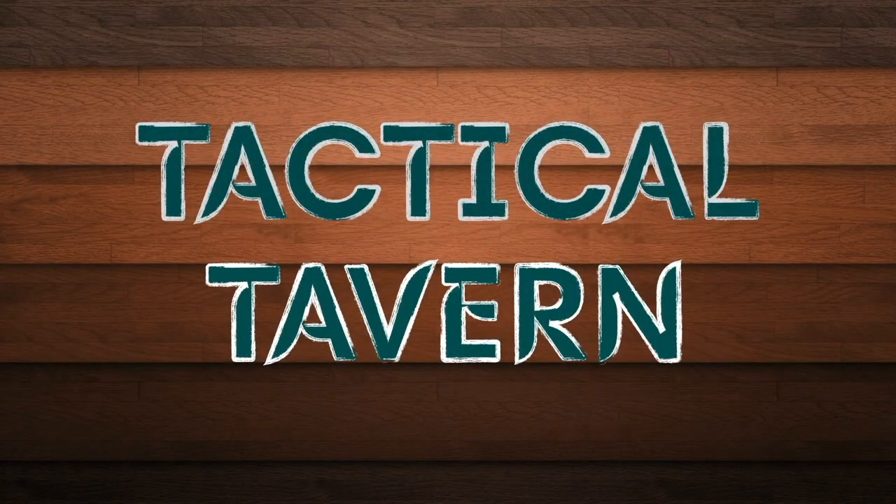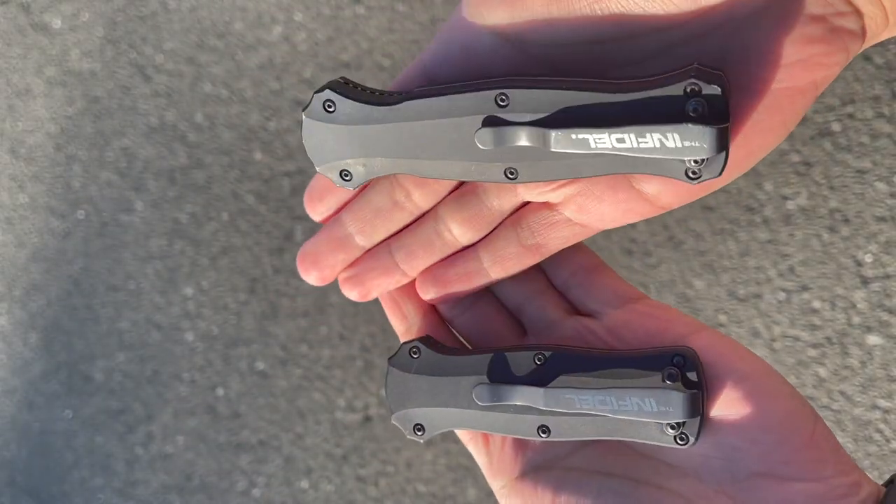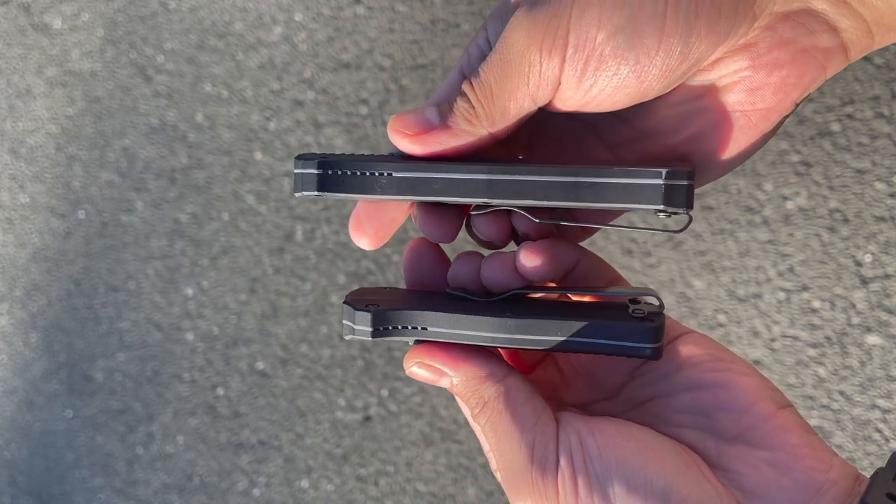With that being said, let's cut into it. This Benchmade Mini Infidel is a McHenry Williams design and it is the smaller brother of the larger regular Infidel. If you are interested in watching a full review on that, I'll link it here and in the description down below.